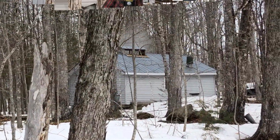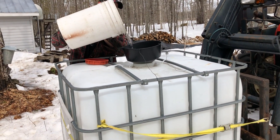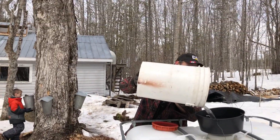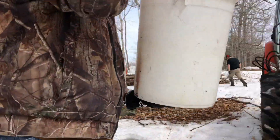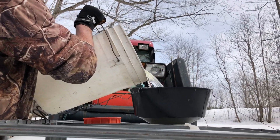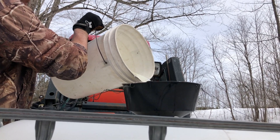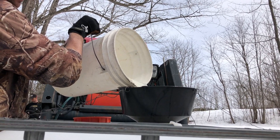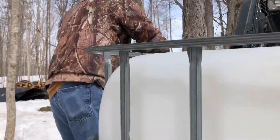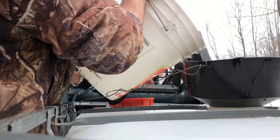Let's head up to the sugar camp and see what the boiling process looks like. This is your raw sap going into this holding tank, and then from the holding tank through that valve into the holding tank on the side of the sugarhouse. That's what the label says — Luke's Maple Syrup.